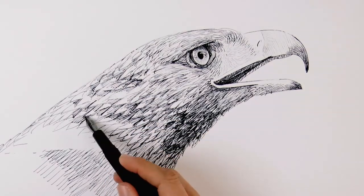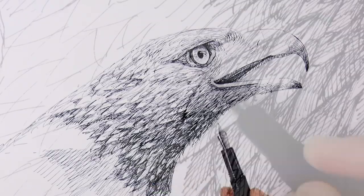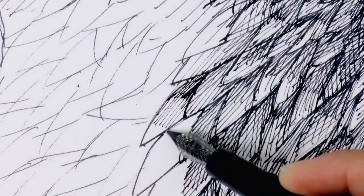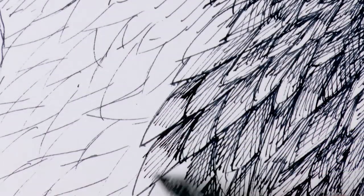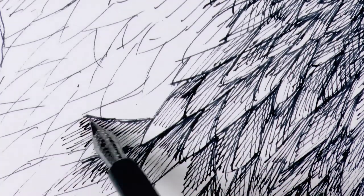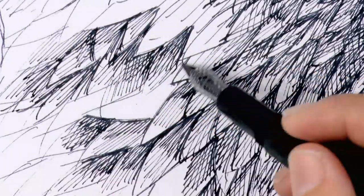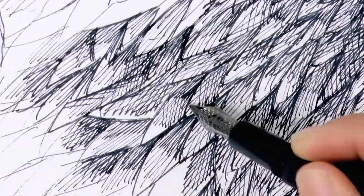Now I continue with the feathers, of course leaving lighter the ones on top of the head as they catch more light. And within the individual feathers we also see that the tips are lighter, while the backs can catch more shade. So we darken with hatching and cross-hatching, like so.